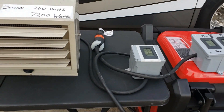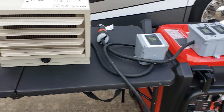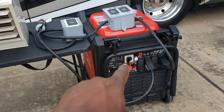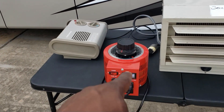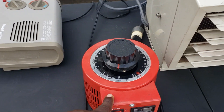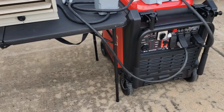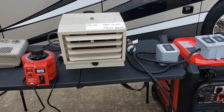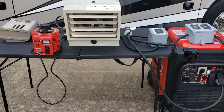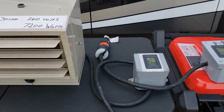I want to try something - I want to see exactly where it shuts off. I'm going to do something a little different. I added the variac so I can control this heater output. I want to add it on real slow to see exactly where the overload light comes on, because I know everything combined is right at 7700 watts. I want to see if the overload light comes on right at 7600. So we're going to add the wattage a little slower.